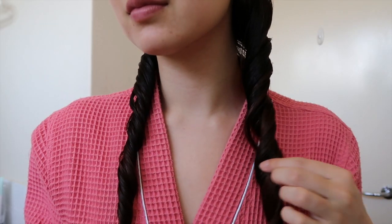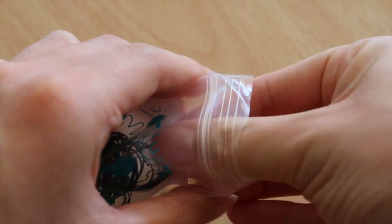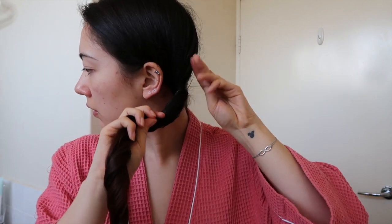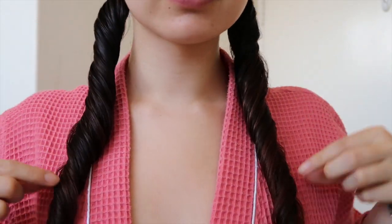If the twirls don't stay, it probably means your hair is too thick or too straight, and this trick isn't going to work for you. Once you've twirled both sides, it should look something like this. To help keep it in place, I'm going to use thin rubber band hair ties and tie where the twirl starts — you don't have to tie tightly, just lightly, to keep the twirls from falling apart. If they come a little undone, just twist them again into the right shape.